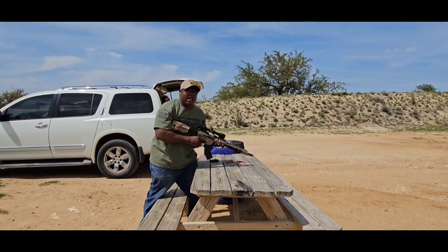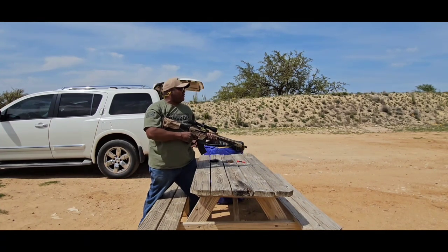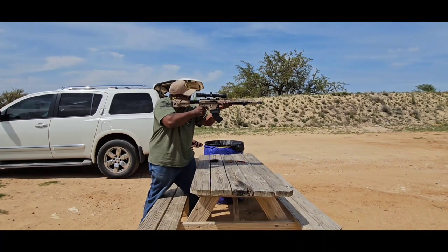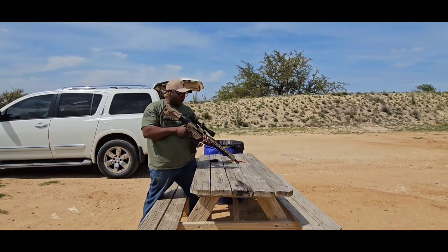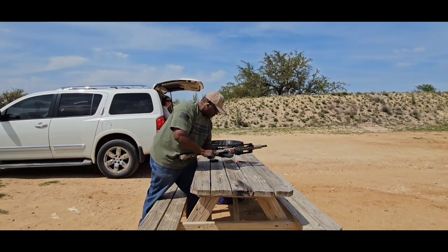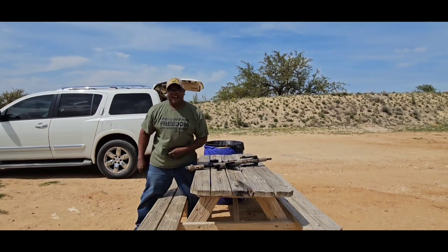I'm going to switch over to that splatter target and see if I can see it from here. You can cut — I'm tired.